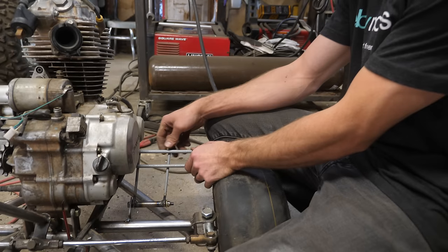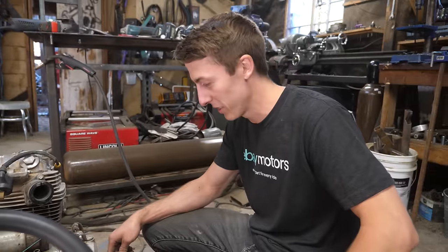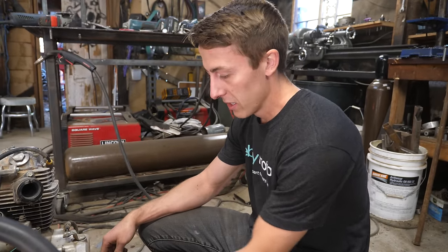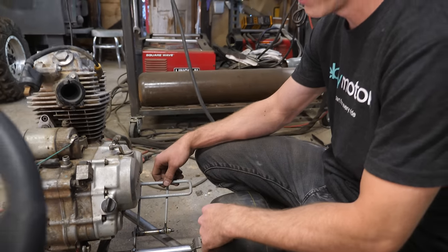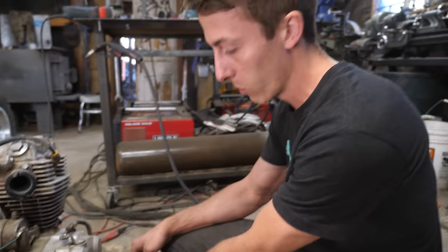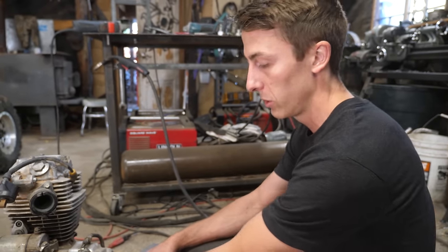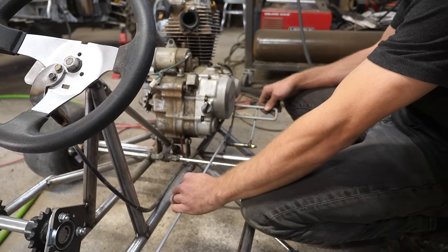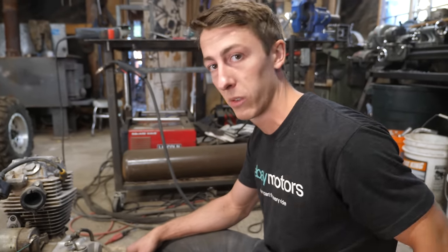Moving forward with the brake pedal: the first step was coming up with some sort of pedal and we just used that chunk of the shopping cart, which saved some work. Then we needed a bearing, so I got a piece of tube and welded that tube to the pedal assembly I made. I'll make one more mount for this side, then add a spring, and after that part's done we'll be able to connect the rod back to the master brake cylinder — then we'll have a pedal and it should work great.